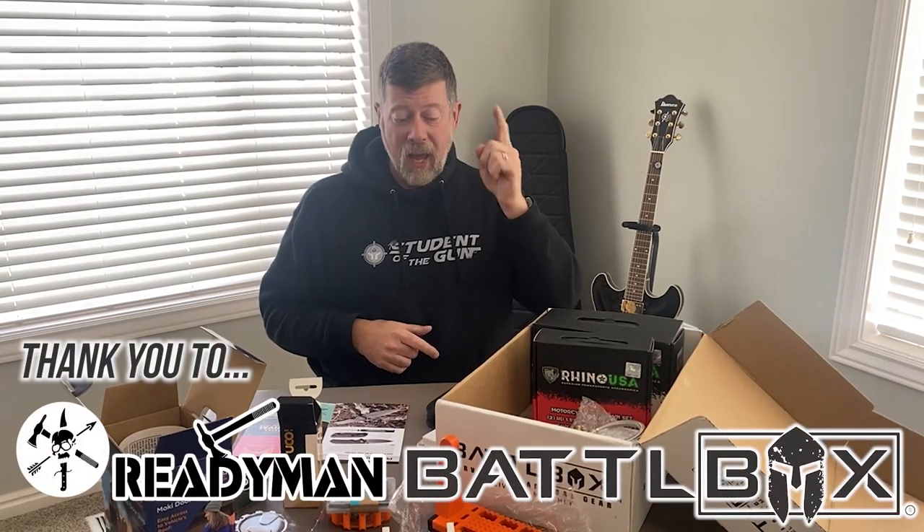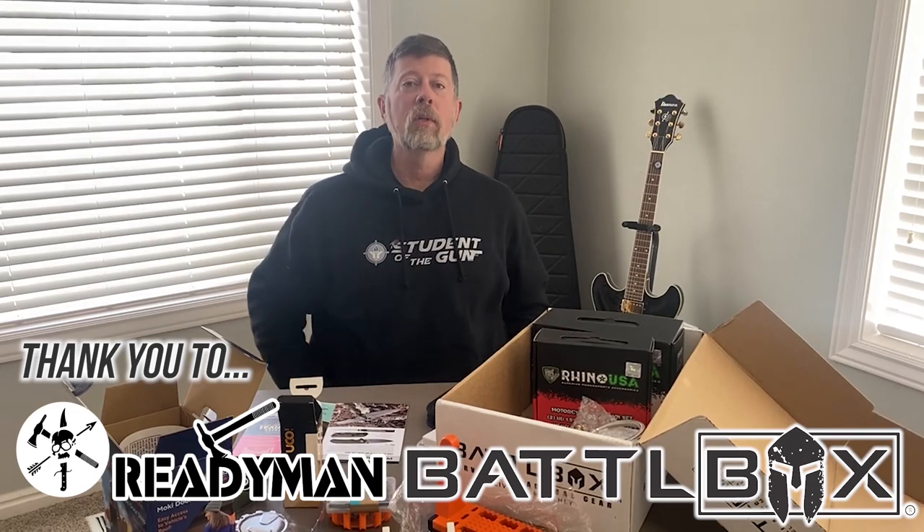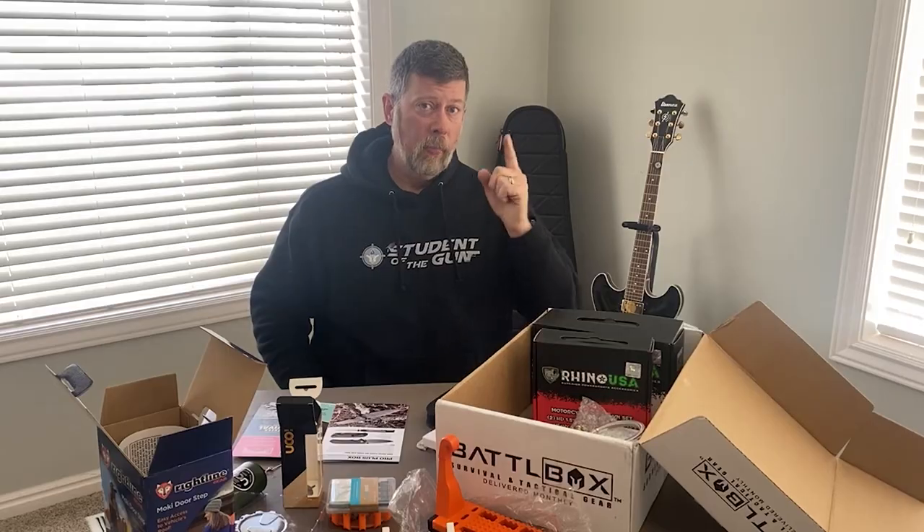This is Paul Markle thanking Ready Man and BattleBox for this opportunity. Remember, you're a beginner once — a student for life.